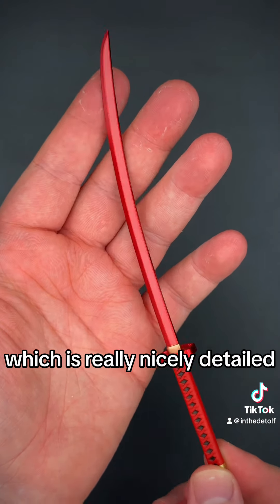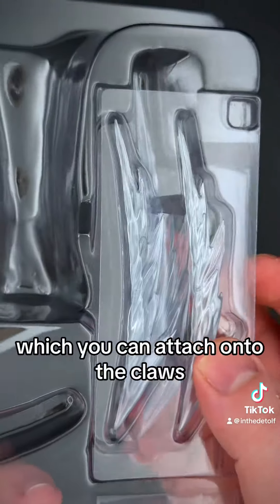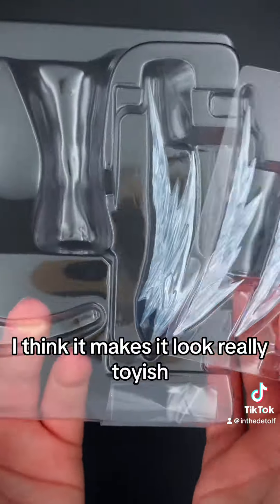You actually get the Muramasa blade, which is really nicely detailed, and this is just made of plastic as well. You also get some slashing effects which you can attach onto the claws. I'm not a big fan of these though — I think it makes it look really toyish.